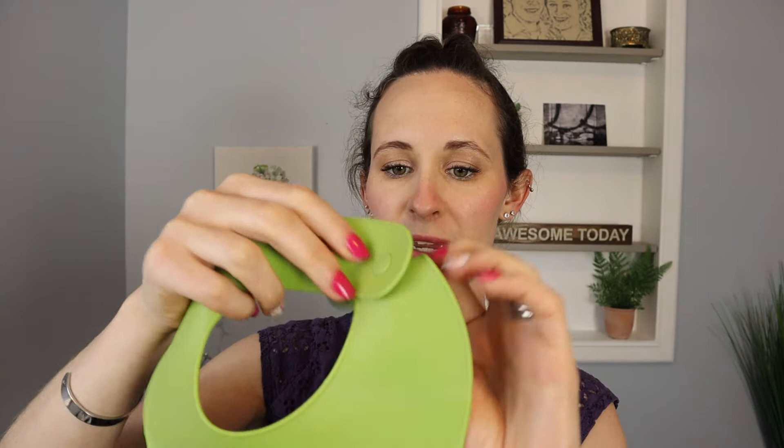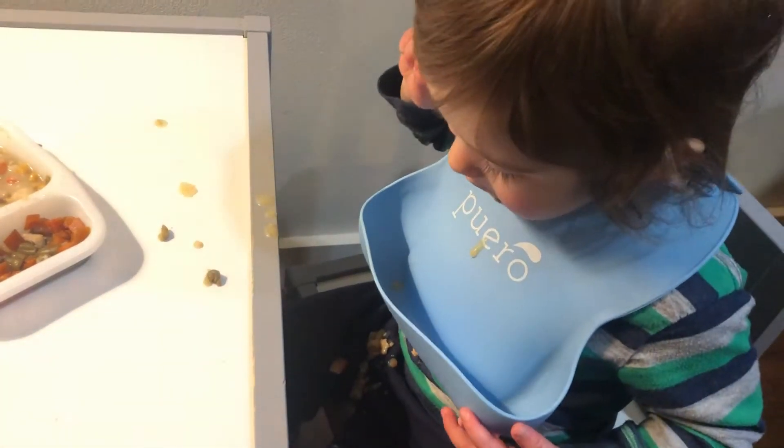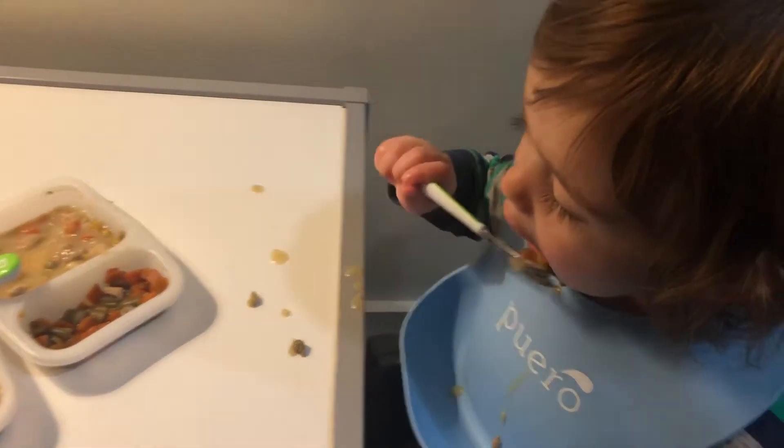So let's get into it. My first item here is bibs — not just any bibs. These are the Poero bibs, I believe is how you pronounce it. There are three of them and they are silicone. They are adjustable and come in different colors. These are just great because they collect anything and everything right down here in this little pocket — this little kangaroo pouch collection spot. Whether it's solid foods or liquid foods, it just comes down and collects here, so easy cleanup. It doesn't get your kids' clothes all messy, so this is just the perfect item for kiddos learning to feed themselves.